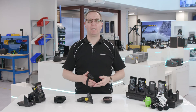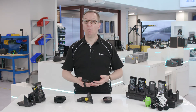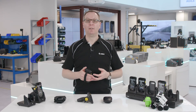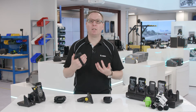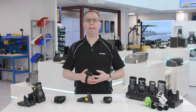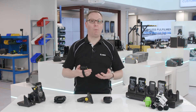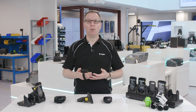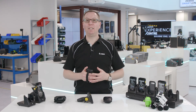So there you have it. There are some great accessories here that have been developed by Zebra specifically for small to medium-sized businesses. They build upon the functionality of the TC25 to offer so much more than you could expect from a consumer smartphone. Thanks for watching, and if you'd like to find out more about the TC25 scanning capability or operating system, check out the other videos or get in touch with us via Zebra.com/TC25.